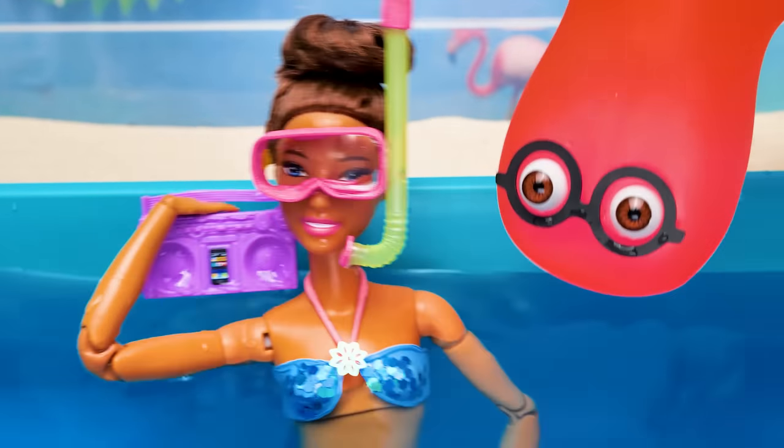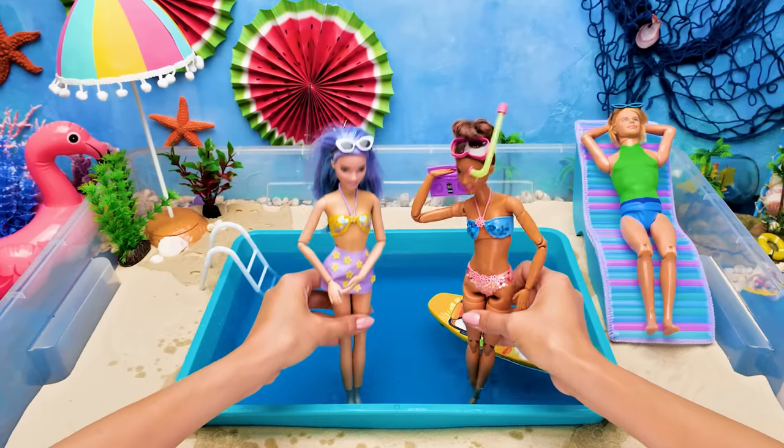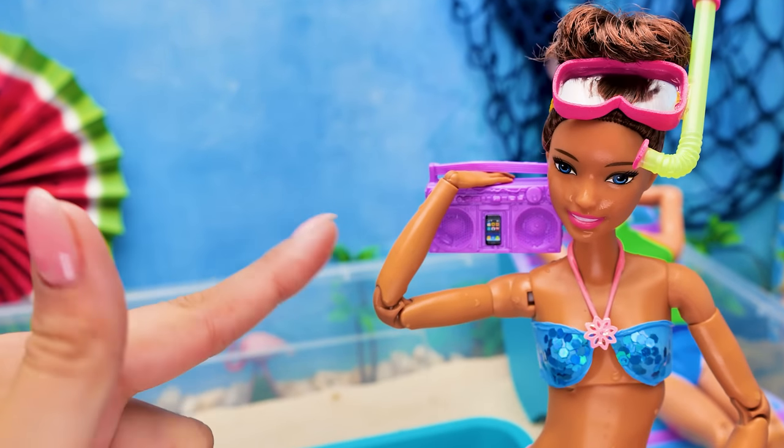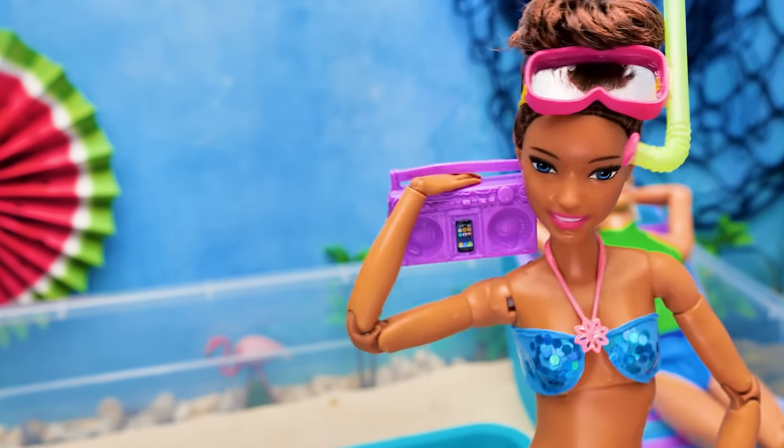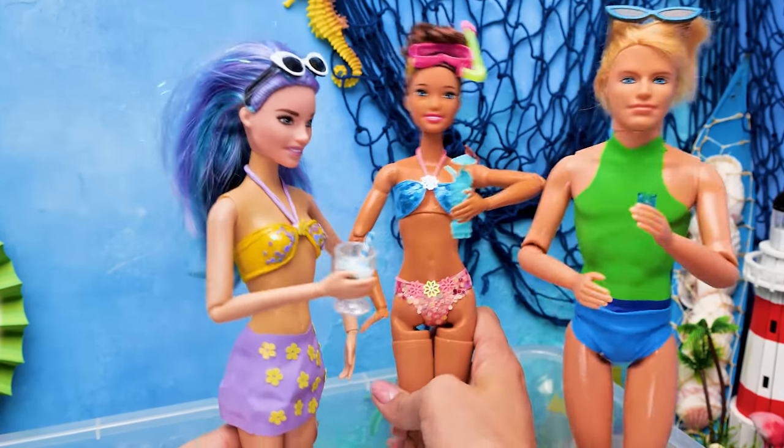Toy boom boxes are absolutely waterproof! This vacation is rolling! So cool, this is awesome! Hey DJ, make it louder! Dance until the sun comes up!